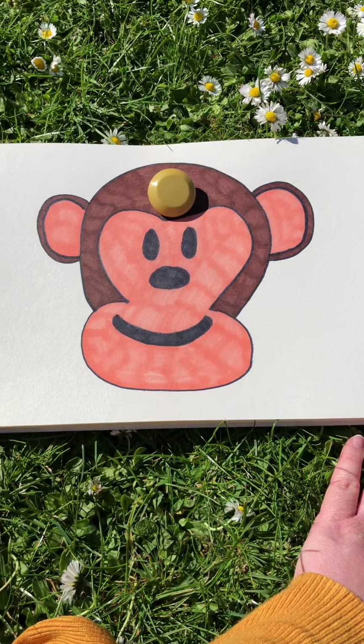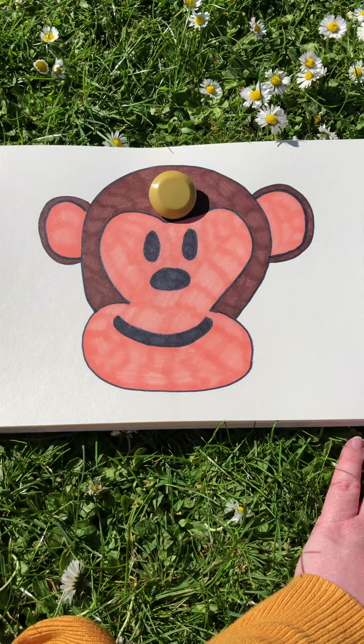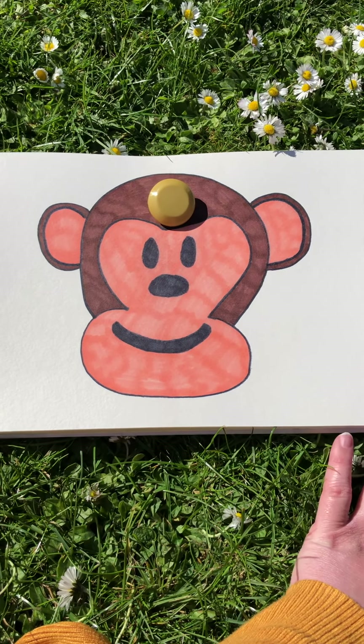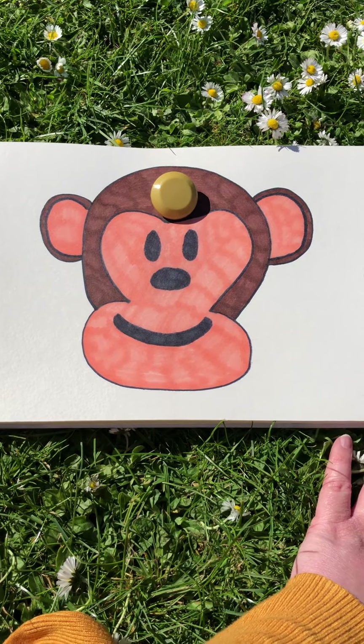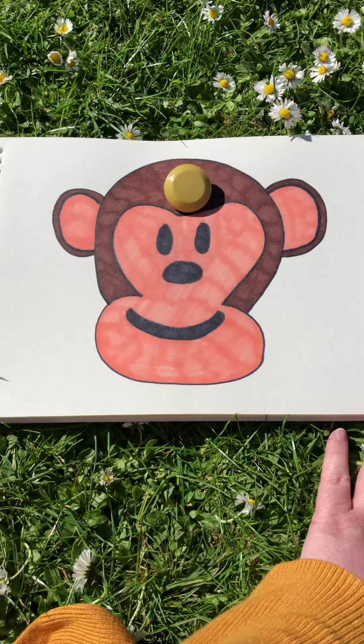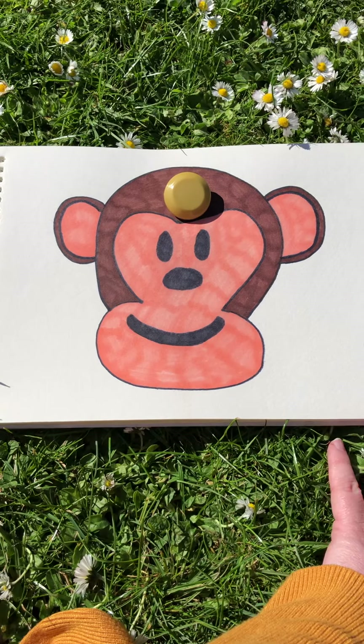Once you are lying down on your back, put your hands by your sides — not above your head, not across your tummy, but by your sides. Then you need to place your button, stone or gemstone on your forehead, just like Mindful Monkey.